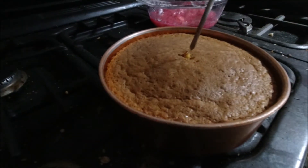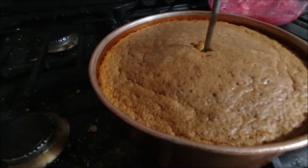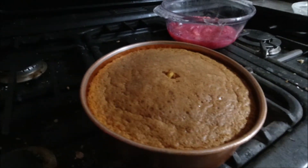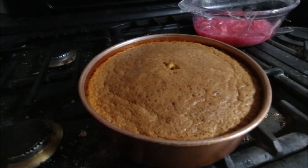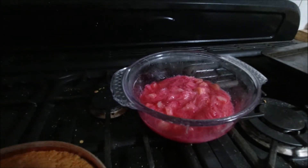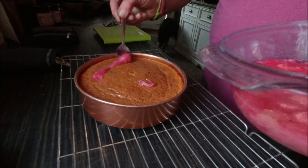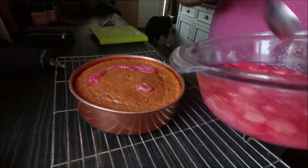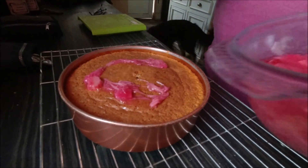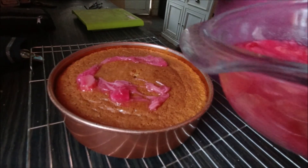It's just come out of the oven. It's been skewered and it's nice and clean. The next thing to do is drizzle a little bit of stewed rhubarb on top.